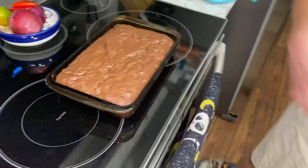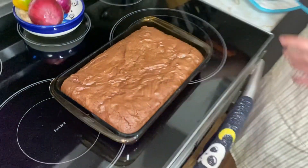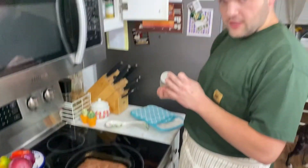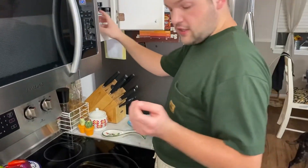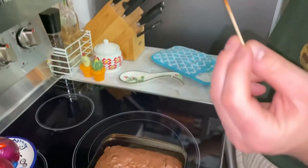Here we are — we've got it just pulled out of the oven and I'm going to check to see if it's done. I'm going to do the toothpick trick. If it comes out clean, it's ready. If it comes out dirty, it needs to go back in. And we're clean! I had a good time baking with y'all again today. Make sure you give this video a like and subscribe to my channel, and we will see you next time.